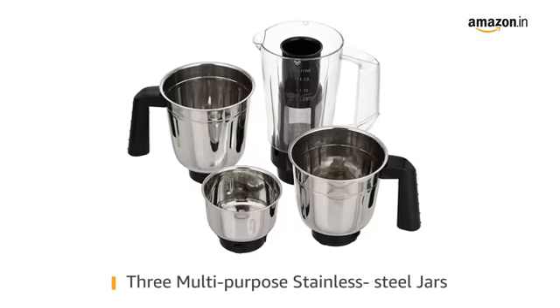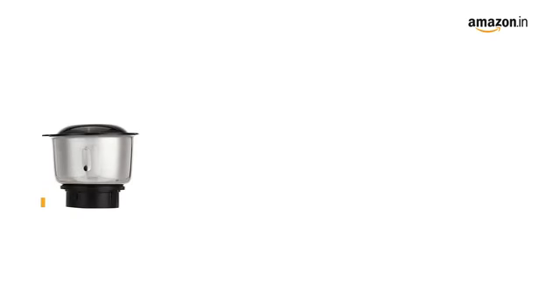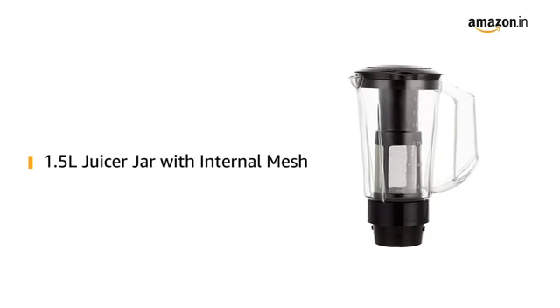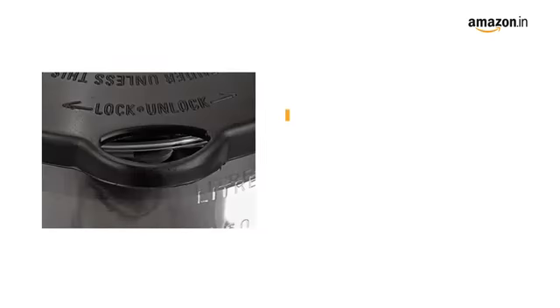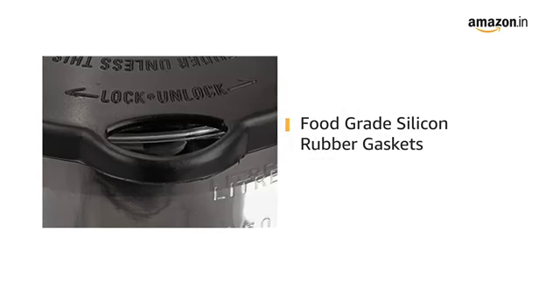This Amazon Basics Mixer Grinder comes with 3 multipurpose steel jars and a juicer jar. The stainless steel jars have a capacity of 400ml, 1 litre and 1.5 litre and can be used for liquidising, dry or wet grinding and making chutneys. The capacity of the juicer jar is 1.5 litre and it comes with an internal mesh. The lids of the jars are equipped with food grade silicone rubber gaskets for a leak proof grinding and mixing experience.